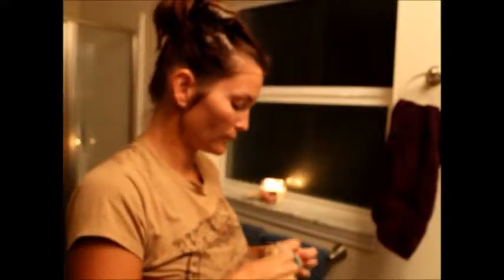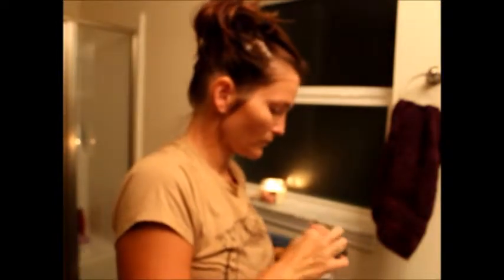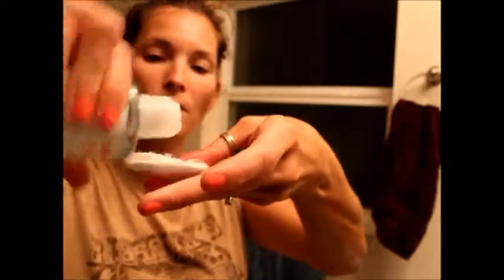I'm reaching for my exfoliating pads - I love these. I'm at the end of this one but I already have a backup because I cannot live without them. Now I'm grabbing the Neutrogena Acne Stress Control toner - not that I have a lot of breakouts, but I love how it makes my skin feel refreshing and clean.